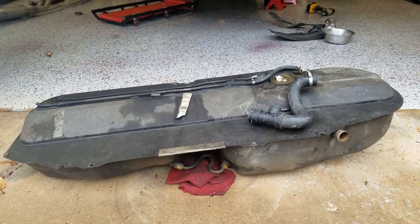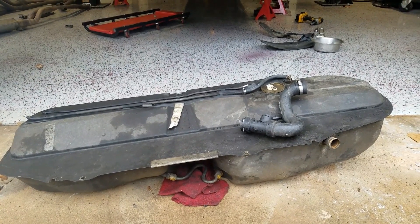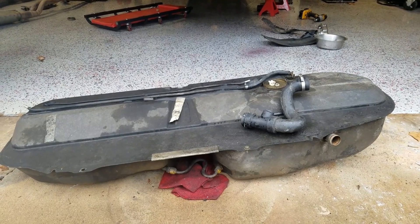I'm going to do a video on the differences between the newer and the older style E30 fuel tanks and the reasons behind fuel starvation that people are having with these tanks.